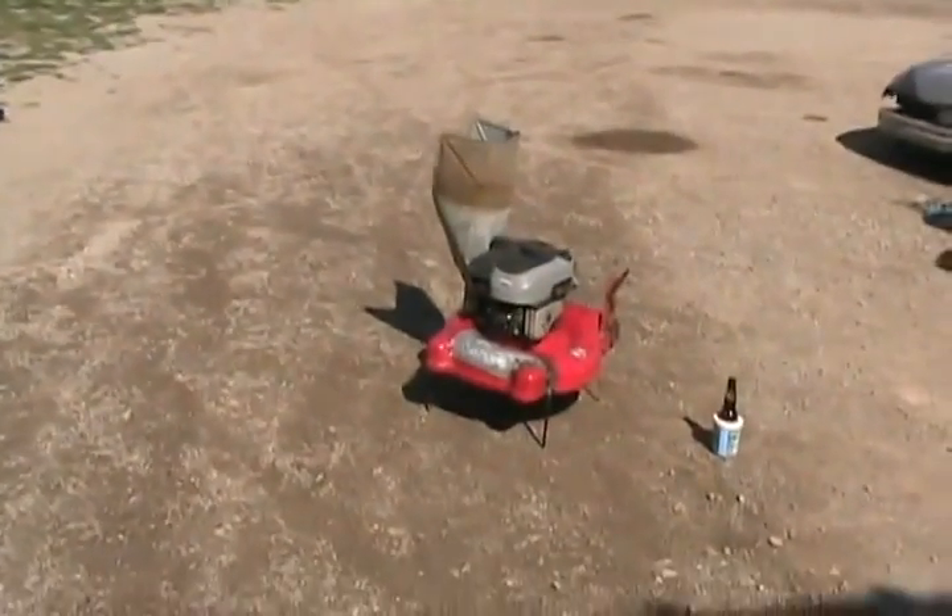I'm up to something crazy yet functional again — a new project, but this one didn't take that long. Only about four hours. I guess you can call it the craziest lawnmower you ever saw.